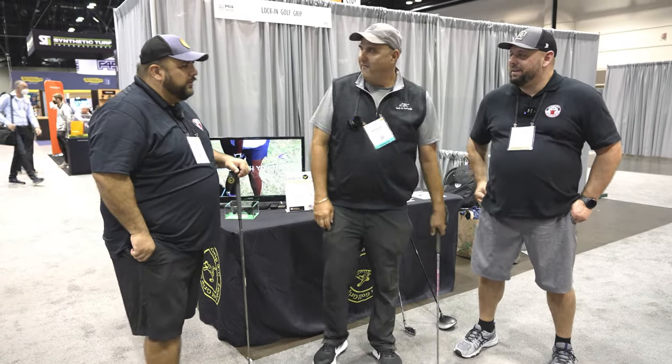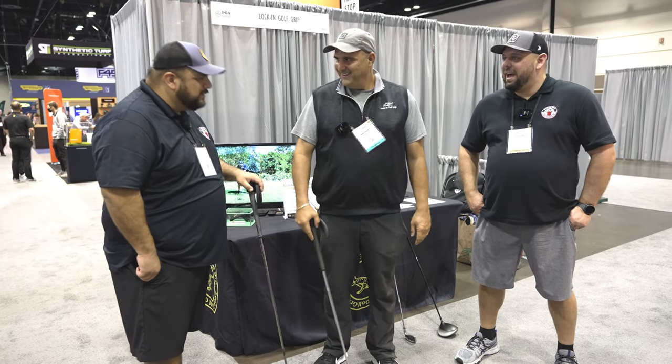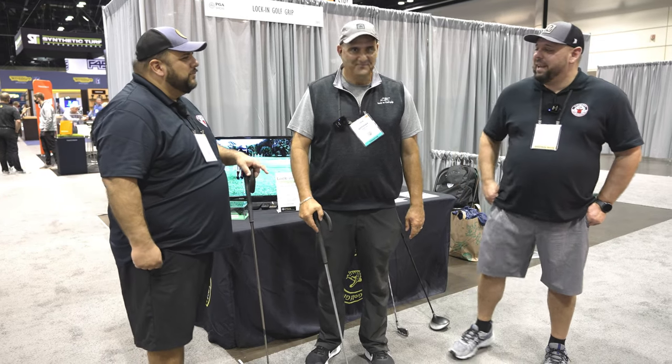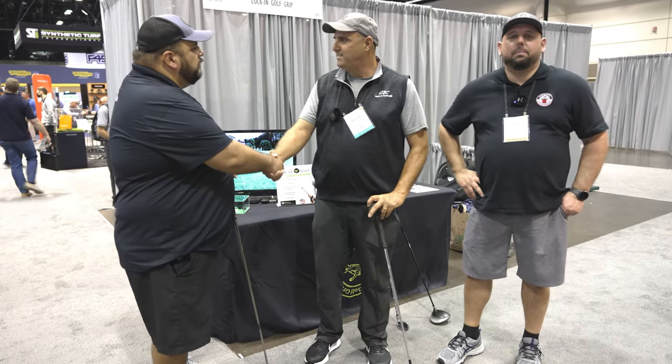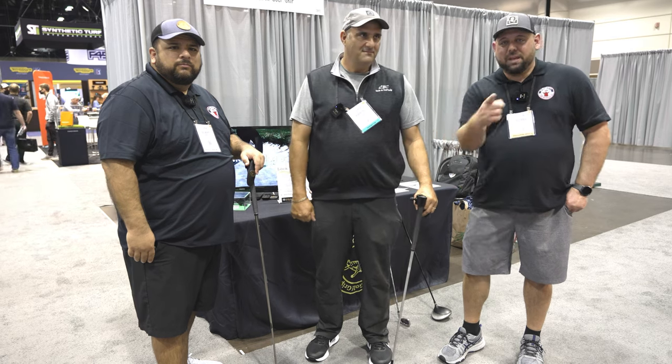I think we're going to have to get one for Gilbert. It's something I actually would like to use. He saw you guys and came right over. Well, thank you Tony for your time — pleasure meeting you. If you guys have any questions, reach out to me at Roland at MyGarageGolf.com. And as always, until the next time, keep on golfing!